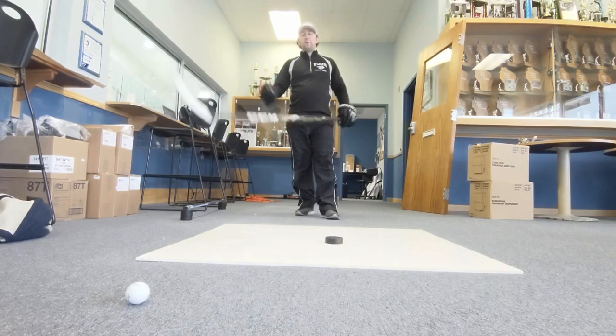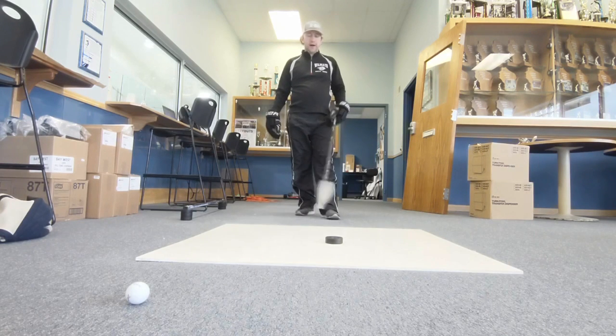Hey, how's it going? Welcome to Hockey Factory Homeschool. I'm Christian Blick and this is your drill.